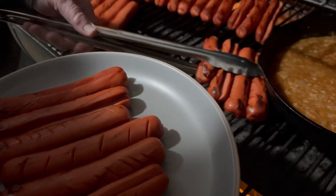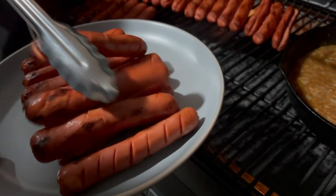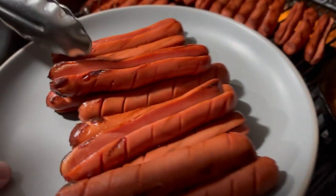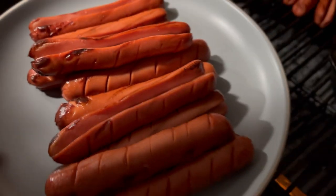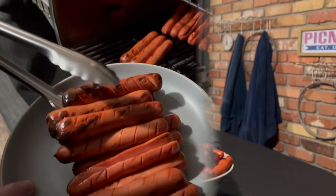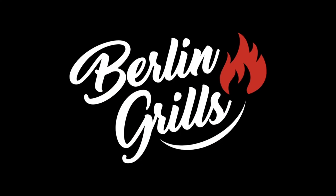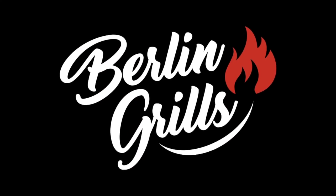They're steaming. Good job, man. See how they're split open? They look really nice. Thanks so much for watching. If you guys liked this video, go ahead and hit the like button. And especially if you really like it a lot, go ahead and subscribe to our channel. Good to be with you guys today. See you!